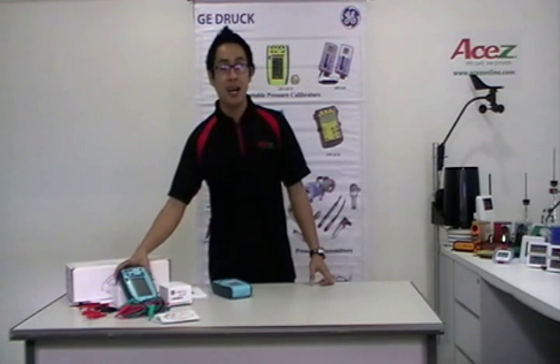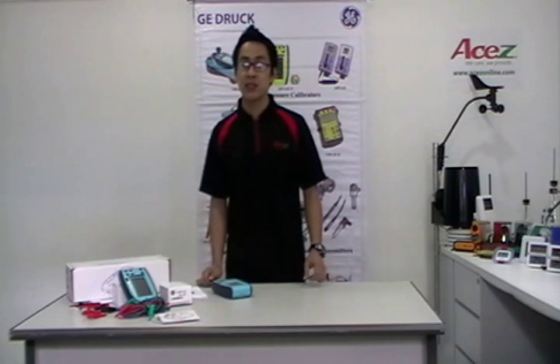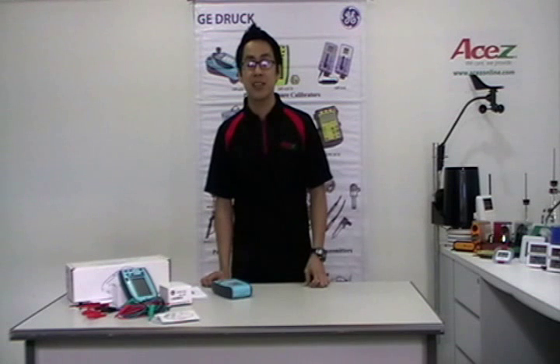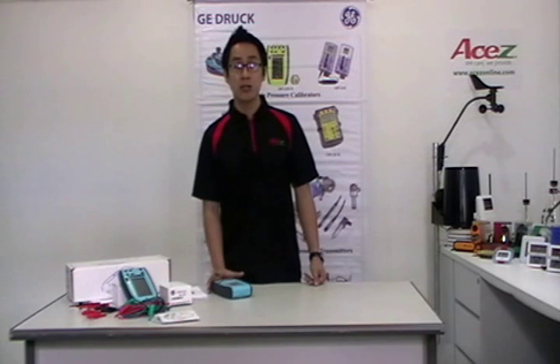This one is the DPI620 series. It is an ultra-compact electrical temperature and frequency calibrator and HART communicator, ATX and IEC approved, which provides simultaneous measurement and source capabilities with a fully featured HART digital interface. It integrates with pressure modules and pressure generation stations to form uniquely capable pressure tests and calibration systems.